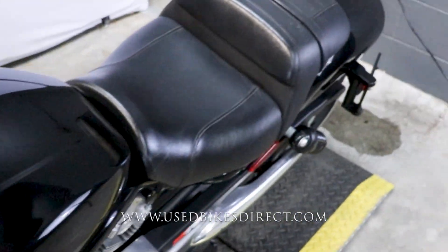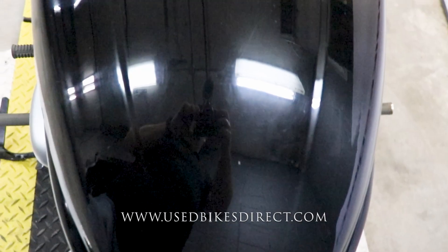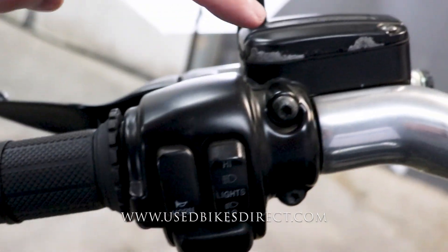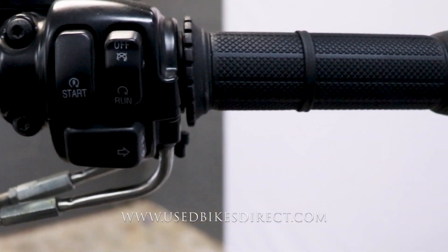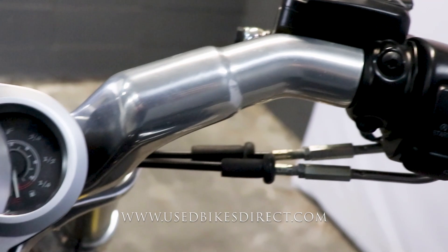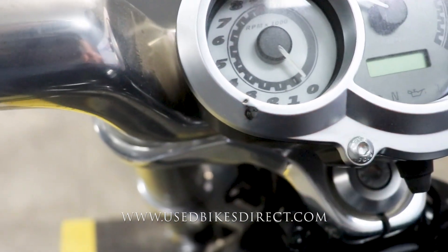As we go up top, we'll take a look at those controls. Starting off on the left-hand side, you're going to have the usual headlight, turn signal, and your horn. I do want to point out where you have some paint flaking going on right here. Sweeping over to the right, you're going to have your kill switch, starter button, and your right turn signal. And then we'll go ahead and take a look at the display itself. One spot I want to point out right down here — you can see where you have that little ding.